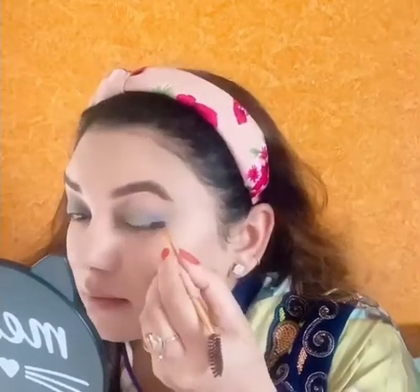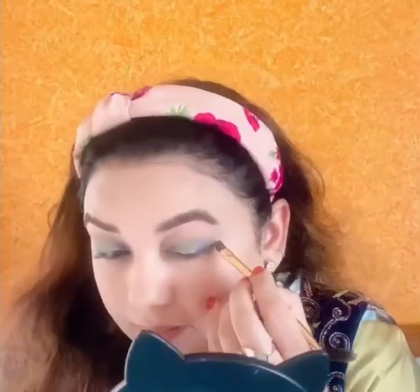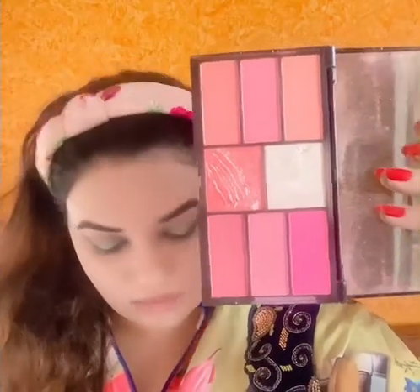Now I'm gonna use the black color shade from the matte palette to give a small wing on the sides. You can see it is so pigmented — with just one stroke the color deposits so well. This look has to come out very soft so I'm just using the matte eyeshadow, but you can also use eyeliner. Now I'm just cleaning it up.